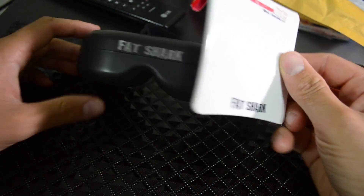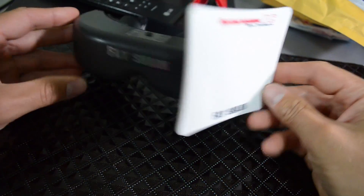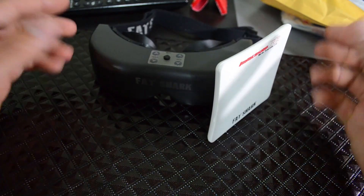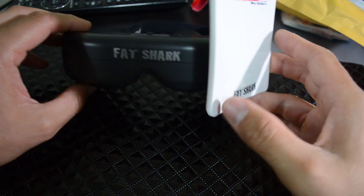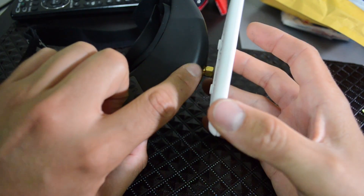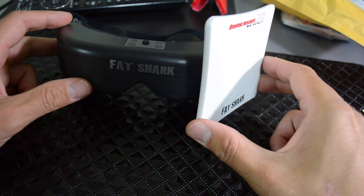This is what it looks like with it mounted on the goggles. I do wish that this would face forward so that you could face the direction you're going to be flying in. Because of the way that the SMA connector comes off the goggles, you're going to have to be at almost a 45-degree angle with your model.